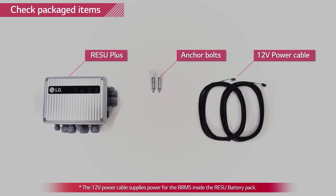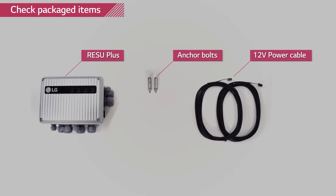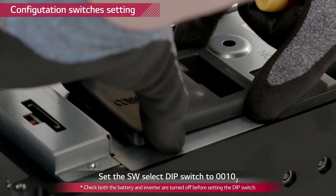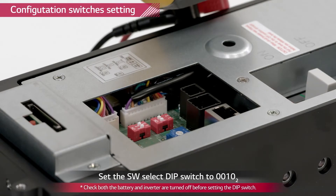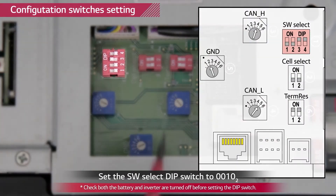Make sure you turn off the battery and its inverter before you install the Rezu Plus. The dip switch setting of the battery pack has to be changed to LGC multi-mode. Remove the rubber switch cover and change the dip switch setting to LGC multi-mode.